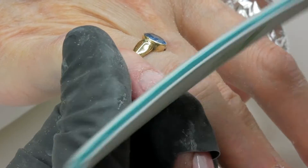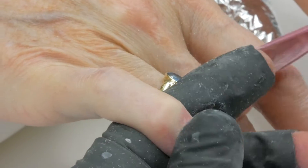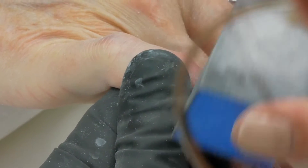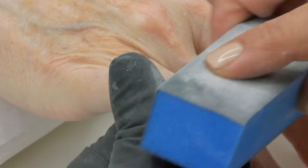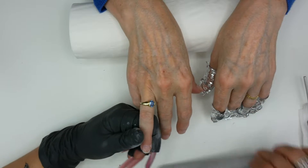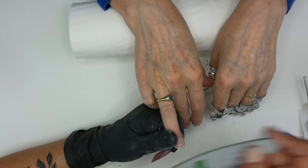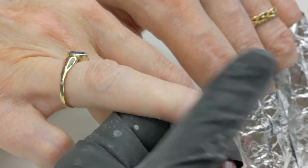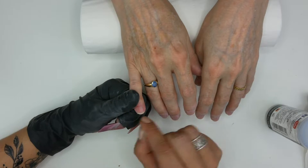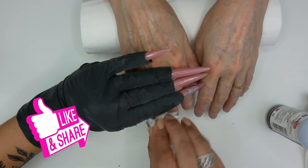Now I'm going to work with the 240-grit file and file the free edge, and with a buffer I'm going to buff the surface of the nail to make it smooth. I'm going to do that on the other nails too. If there is some product left, just take your 240-grit file and gently remove the acrylic. When you're finished with the filing and buffing step, take some gel residue wipe-off solution and clean the nail.